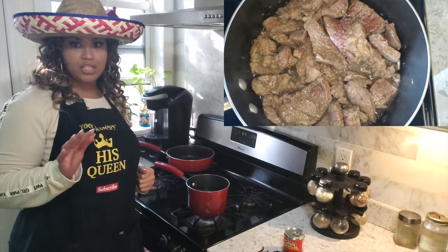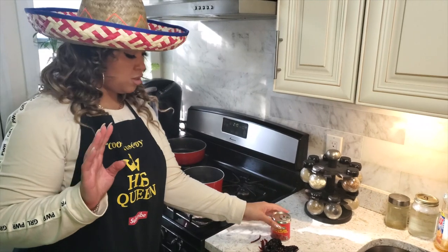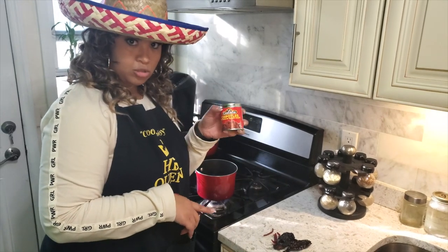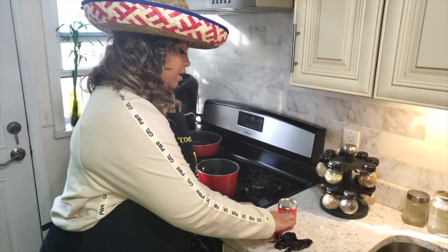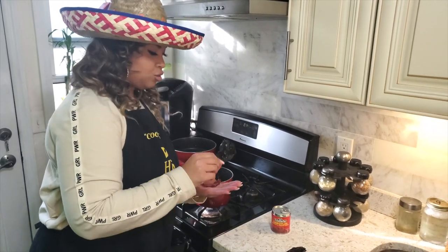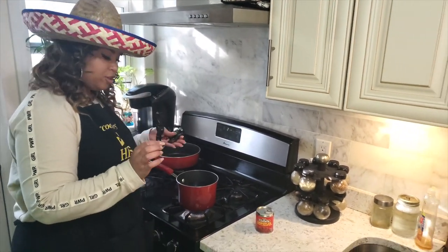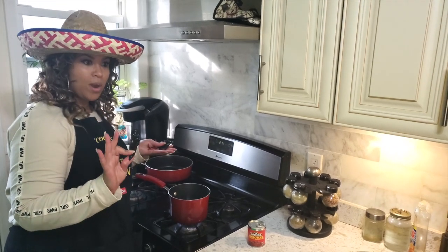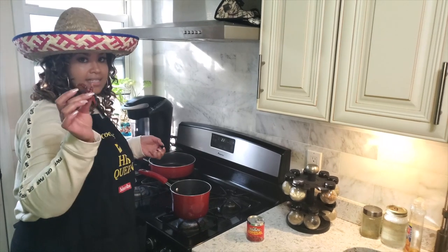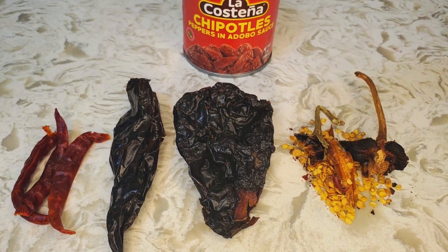Now I'm going to show you how to make the chili sauce. The peppers you need besides water for the blender are: one chipotle pepper in adobo sauce, three chili peppers, one chili ancho, and one chili pasilla. Put the dry peppers in boiling water for about 20 minutes. Don't forget to gut the peppers — remove the stems and all the seeds — before boiling them.